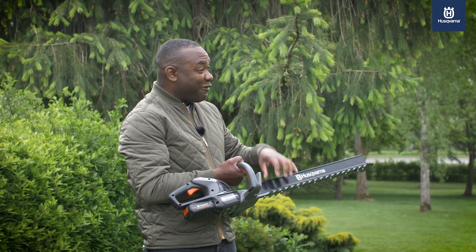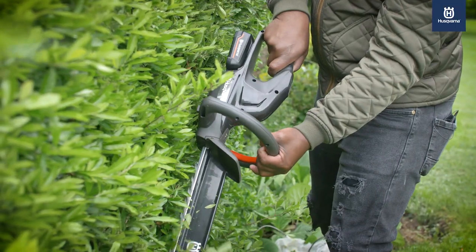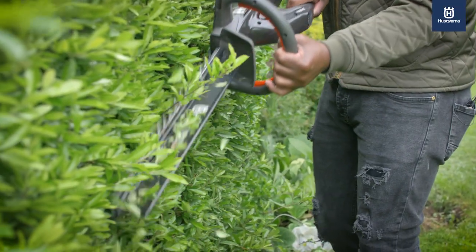It's also got this smart leaf catcher. So as you're trimming, this can actually collect the leaves to minimize the amount of mess you make, to make cleanup a lot simpler.